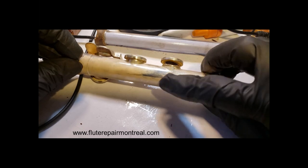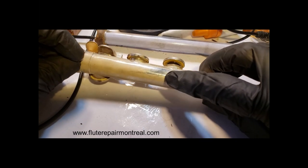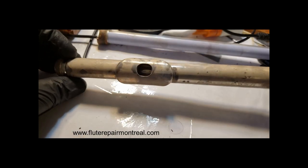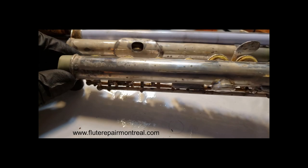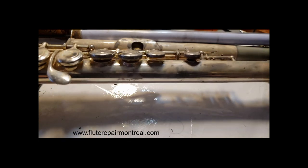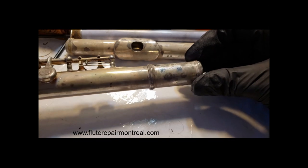We have almost one point here, one place here that we can't see the plate. This is the head joint for part of the same flute. It's the worst flute I have seen. We're gonna overhaul it, make it a flute like new.